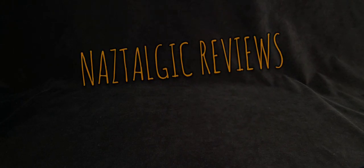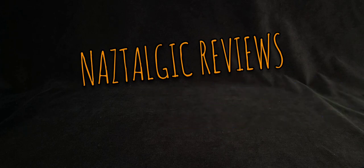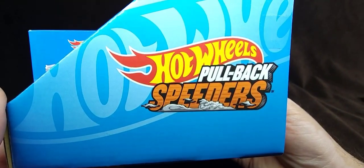Hey everyone, how's it going? Nazar here — you can call me Naz if you like. Today is our second unboxing of the second model from the new Hot Wheels Pullback Speeders.